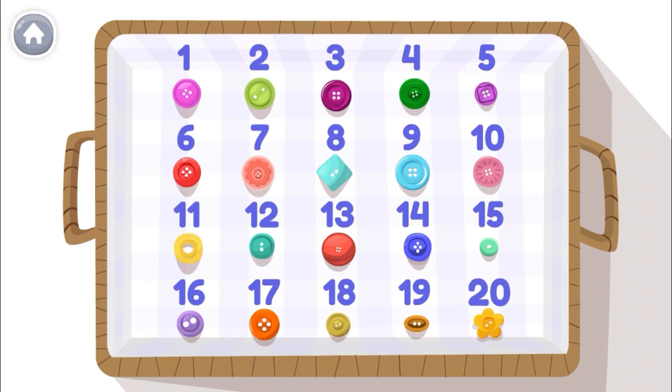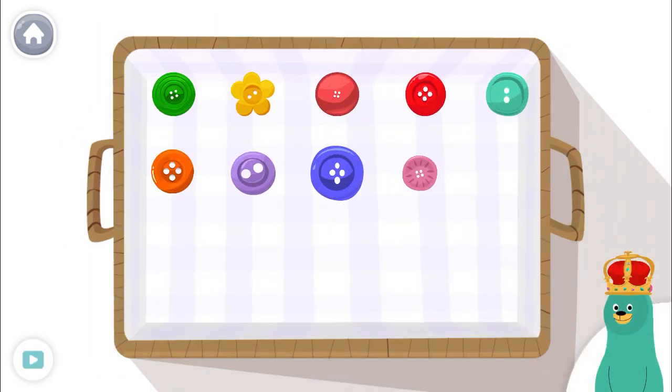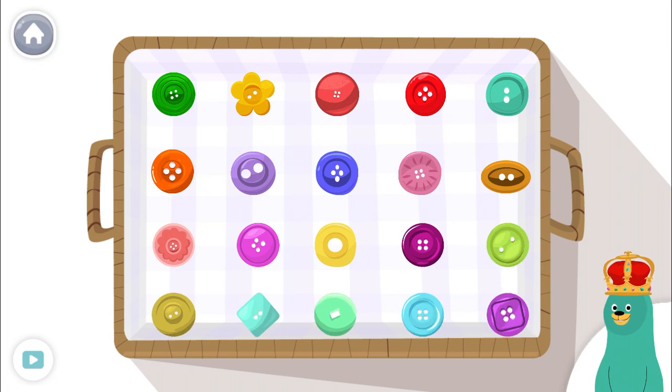That's 20 buttons! Tap and count the buttons.